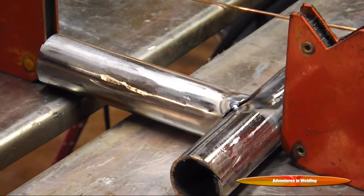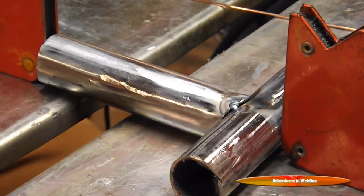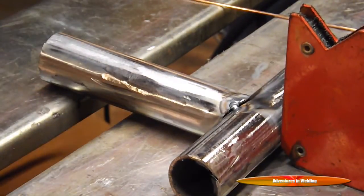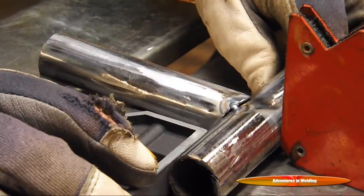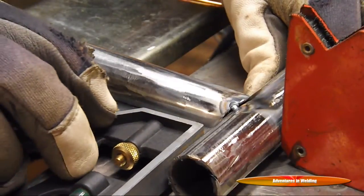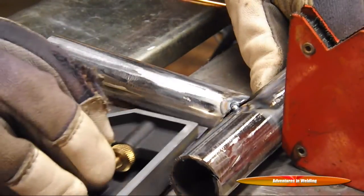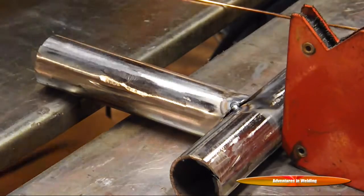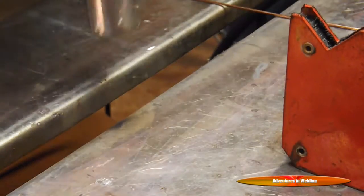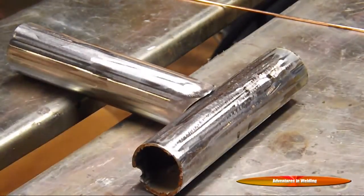All right, now we've got her nice and tacked up. Let's make sure we're square because I don't think we are at the moment. A little bit more. All right, now we're square — we'll throw in one more tack. I'm going to flip her over and we'll be ready to weld her up.